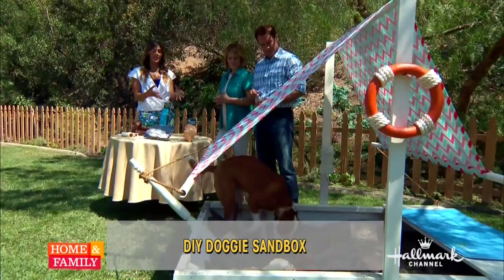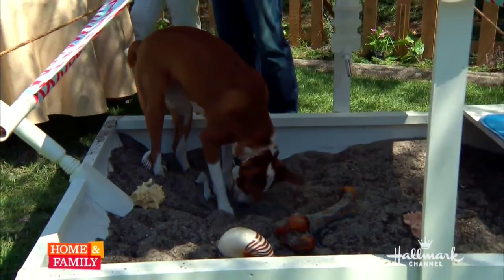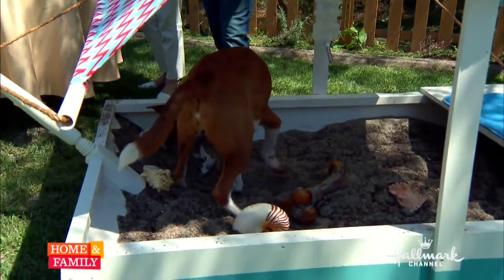So what we like to do is create a designated digging spot. That helps keep your garden safe, it protects your yard from holes, and it actually helps protect your dog — because if they're digging holes underneath the fence, that's the way a lot of dogs go missing.